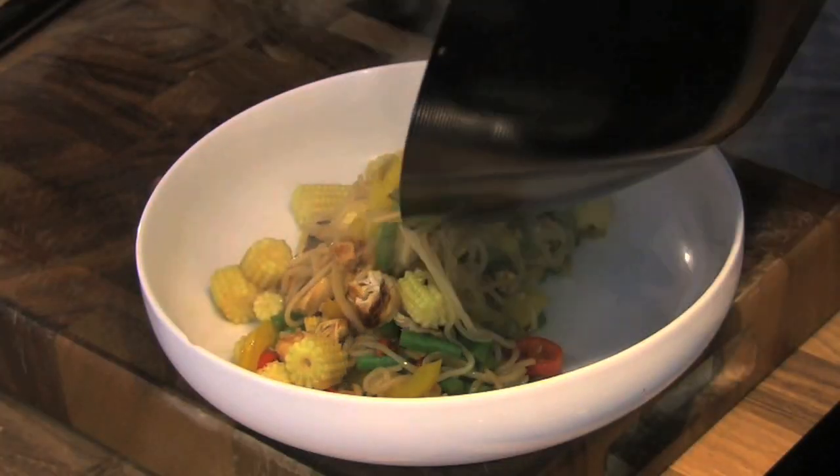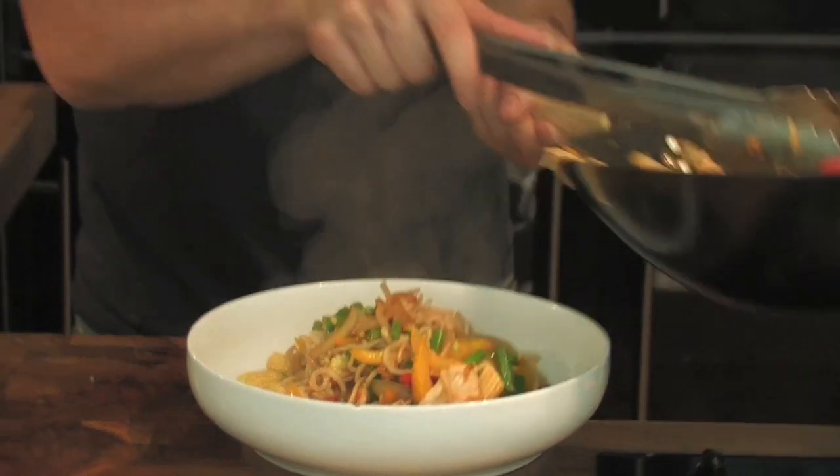Now ready in about seven or eight minutes. There's no reason why you can't do that yourself at home. Lovely fresh vegetables — much better for you than anything you buy in the shops. Ready in minutes. Gorgeous, gorgeous noodles.